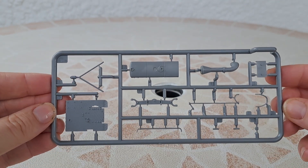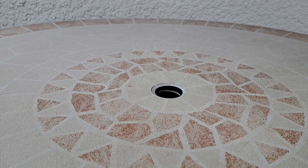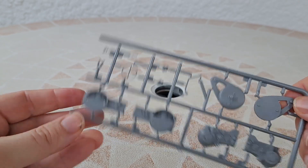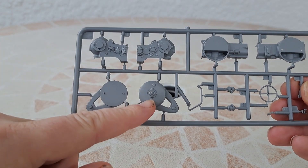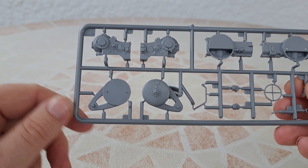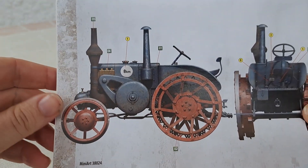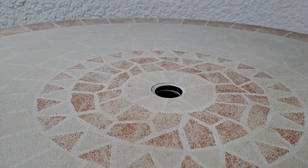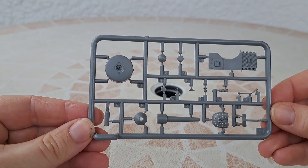I don't know about the quality of MiniArt but I will discover it with this kit. If you've ever built this model, you can put a comment below. I love this part — the casting on this German tractor is just fantastic looking. I will try to go faster.